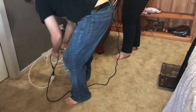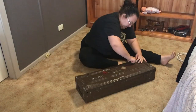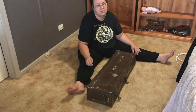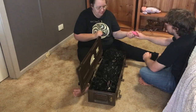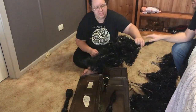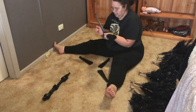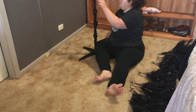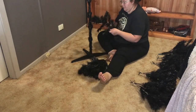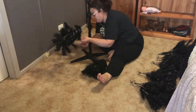We keep our tree in a hard case — an old ammunition container that we got from Dirk's dad. It protects the tree during storage and doesn't get it squished, but it's a little bit difficult to get out sometimes, hence the screwdriver. And know that the color on your screen is not wrong — our tree is black.